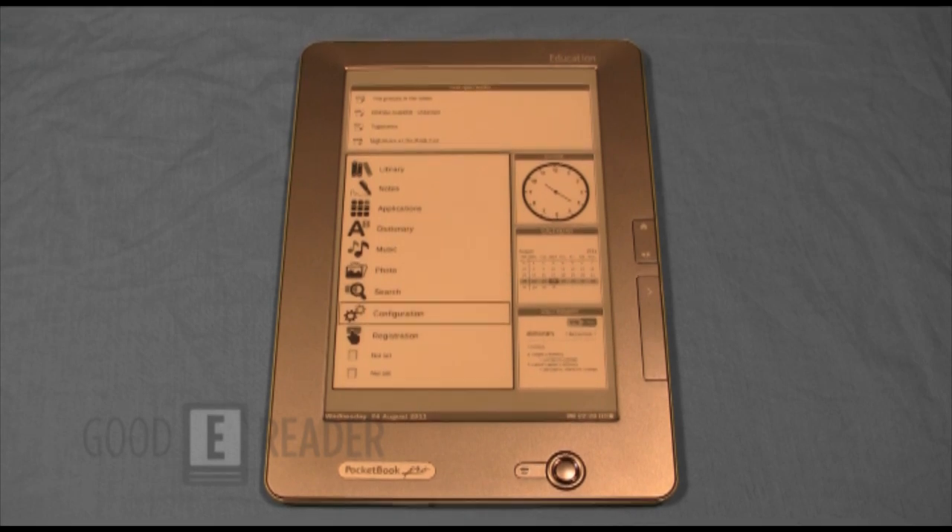This has been a review of the new Pocketbook 912 Pro 9.7-inch e-reader. For further reviews and videos, check out our YouTube channel at youtube.com/user/goodyreader, or our news blog at goodyreader.com/blog. My name is Marcus, this is Peter, everybody take care.